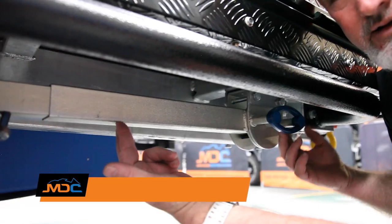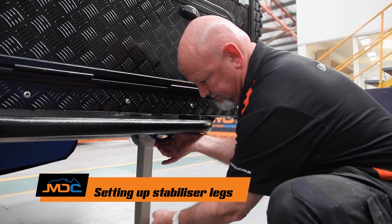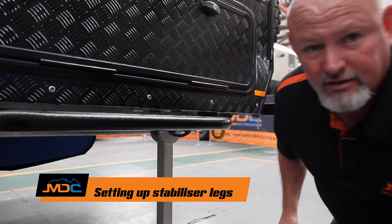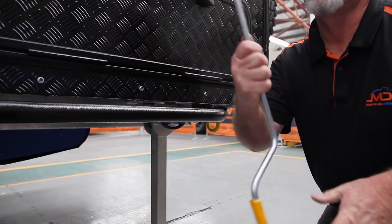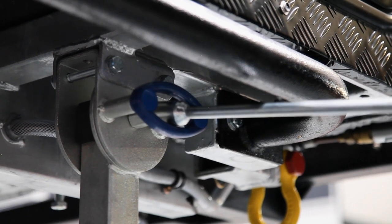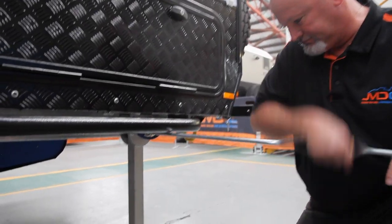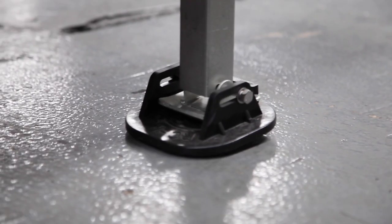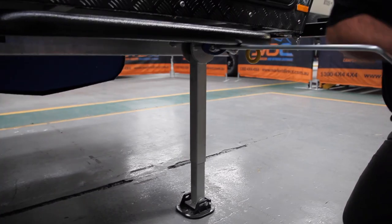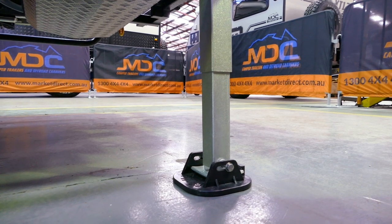Stabilizers: just take the pressure off there, pull the handle, let it drop down into position. Grab your wind-down bar — it's this one, with a 19mm socket on the end — put it inside and wind it out. When you wind it out, you bring the van up a little bit. This is not a jack; this is a stabilizing leg.